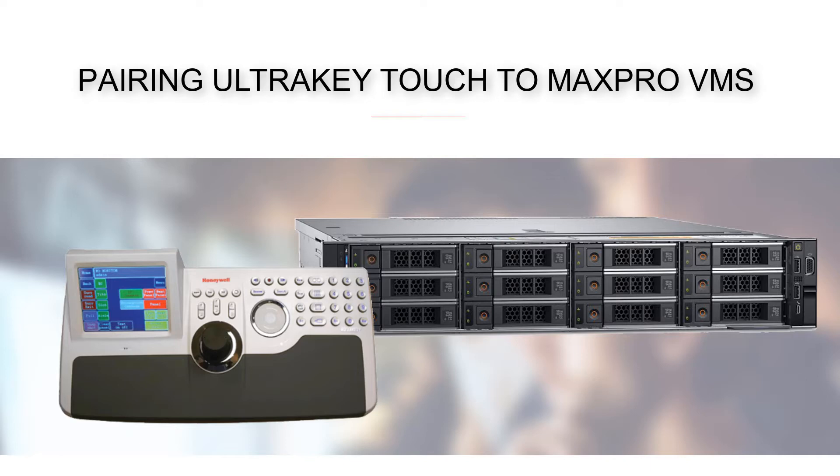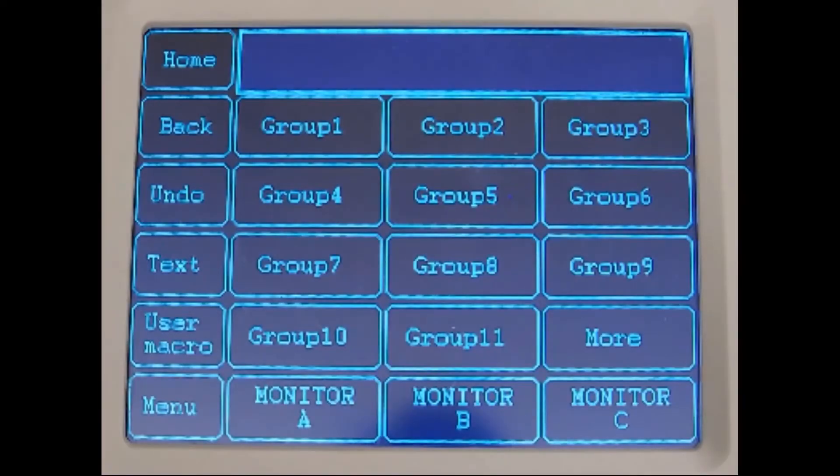Pairing the Honeywell UltraKey Touch to MaxProVMS. Let's start by configuring the joystick.